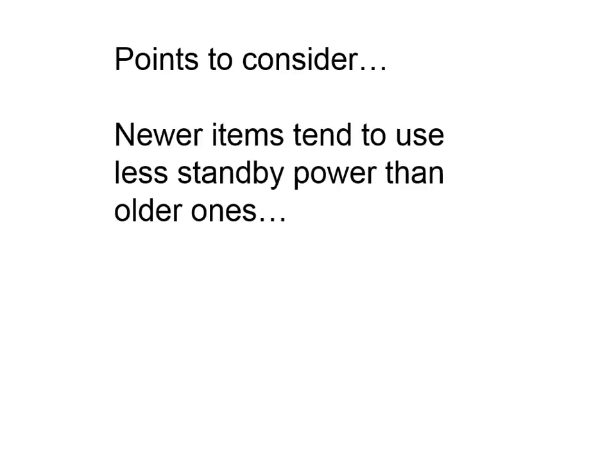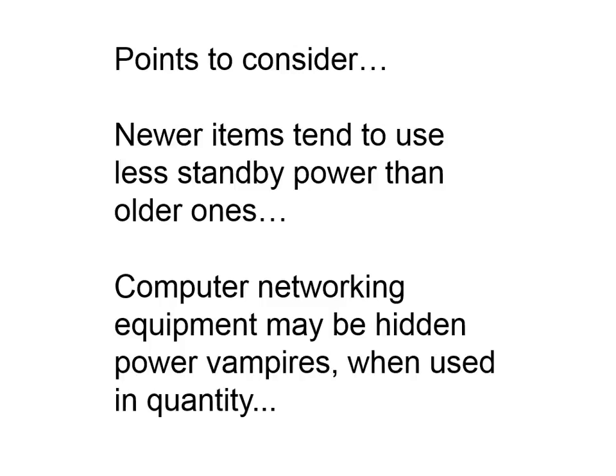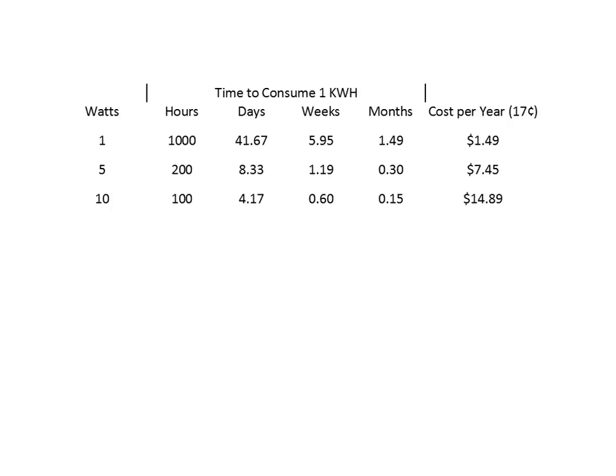Some points to consider: newer items tend to consume less power than older ones — I saw that with the microwave ovens and computers. Computer network equipment are the hidden power vampires, at least in my house, when you have them in quantity — I have at least two networks, a bridge, and two Ethernet hubs. I'm paying 5.5 cents per kilowatt hour for 100% renewable through AEP in Columbus, but if you double it for distribution and transmission, I'm actually paying 17 cents per kilowatt hour. At that rate, one watt of phantom power costs about $1.49 per year, and 10 watts costs about $14.89. My neighbor's electric bill showed 20 cents per kilowatt hour — they used more electricity.